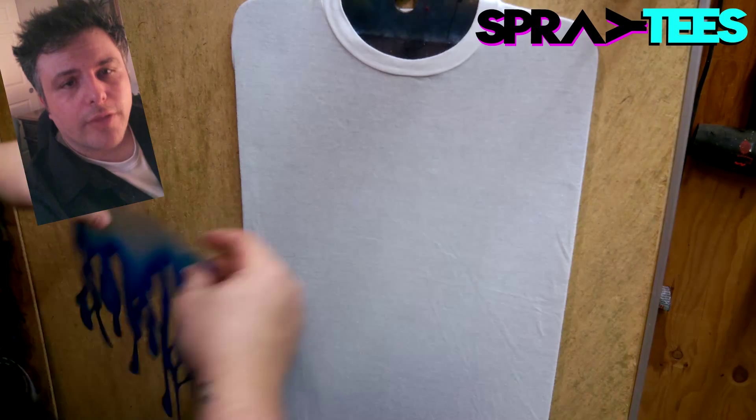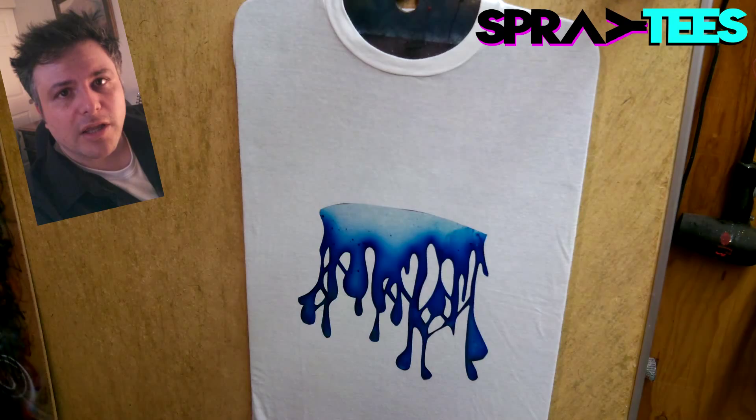What's up everybody? Welcome to another episode of Spray Tease. This episode is going to be talking about spring break design.